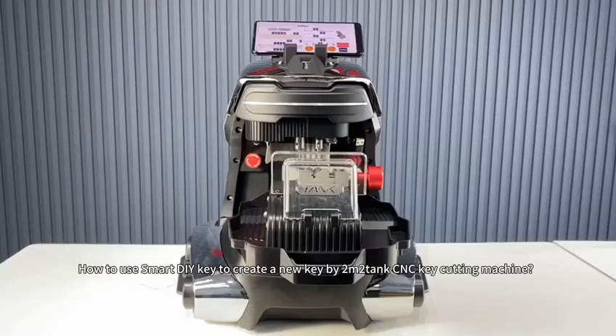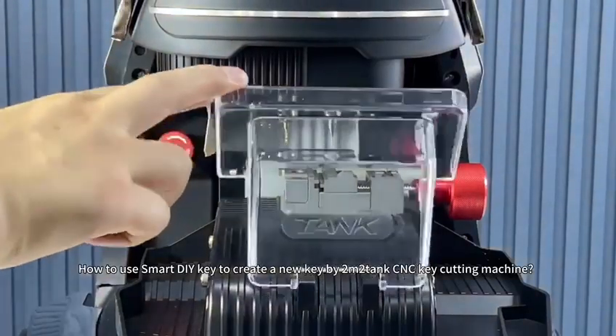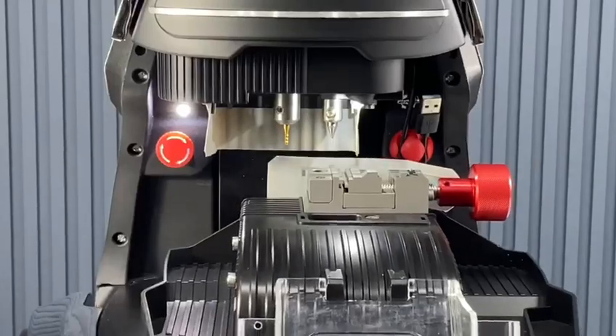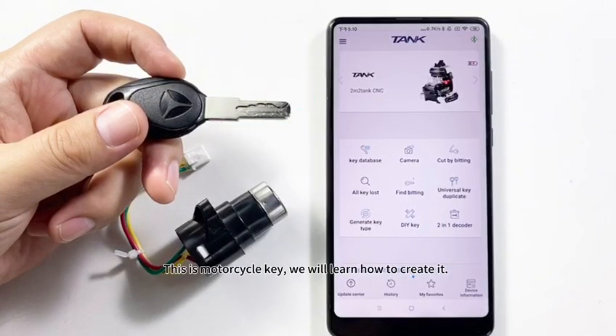How to use Smart DIY Key to create a new key by M2Tank CNC Key Cutting Machine. Turn on the machine first. This is a Motorcycle Key, and we will learn how to create it.